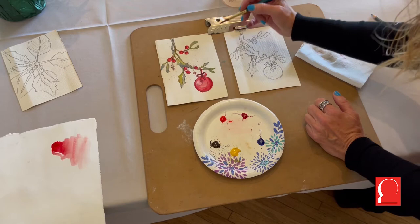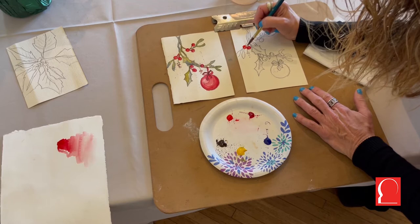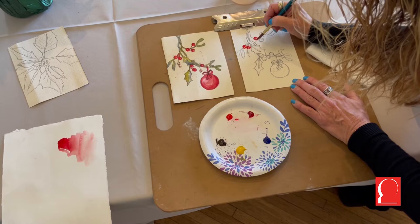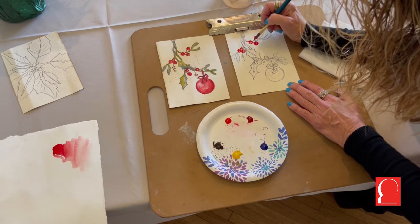Paint the berries with both reds, leaving a little bit of a highlight. You may want to go in and add a little bit of the alizarin crimson for a darker red. These are berries — they don't have to be perfect. Just alternate between both reds. We're going to use both reds in the poinsettia too. Work fast because we don't want the watercolor to dry. Also go down the stem just a little bit so it blends into the green we'll use in a few minutes. Do all the berries with the two reds.